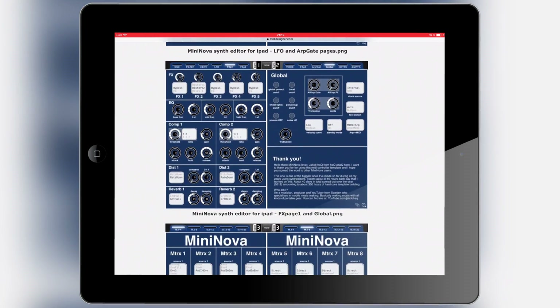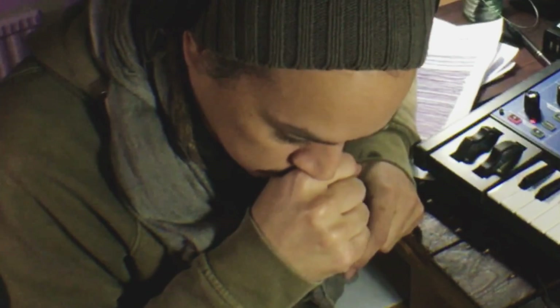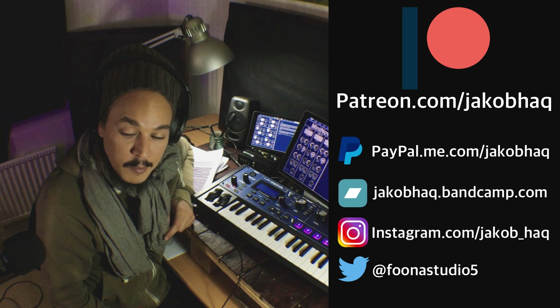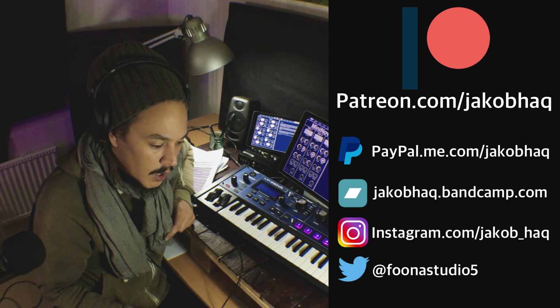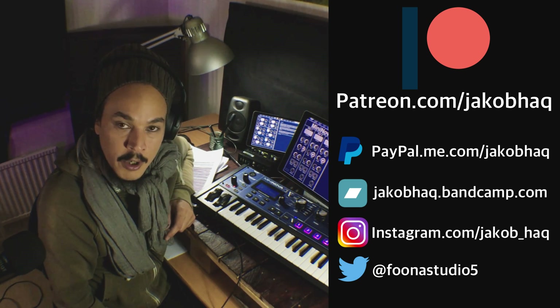If you didn't get this far into the video, you're probably wondering where to download this — just open the description, the links are always down there. Thank you so much for watching. If you like this kind of stuff and want to support my channel, hit that like button — it tells YouTube this content is great. I also have Patreon and PayPal. Thank you so much for watching, all comments and ratings are very much appreciated.